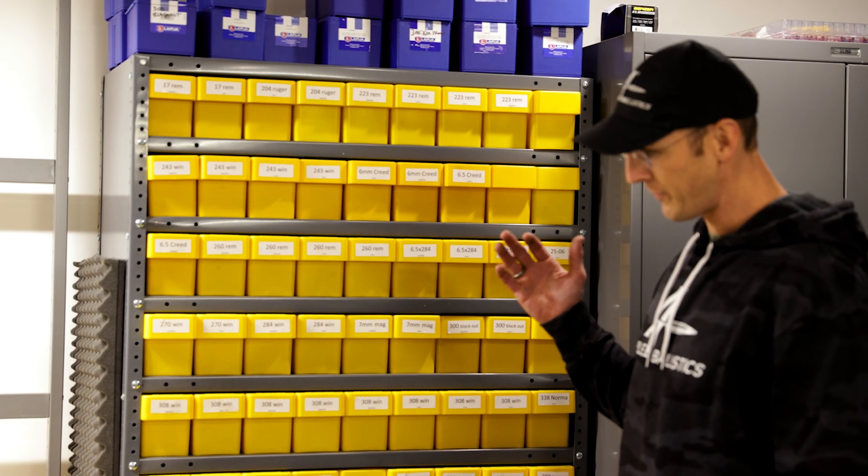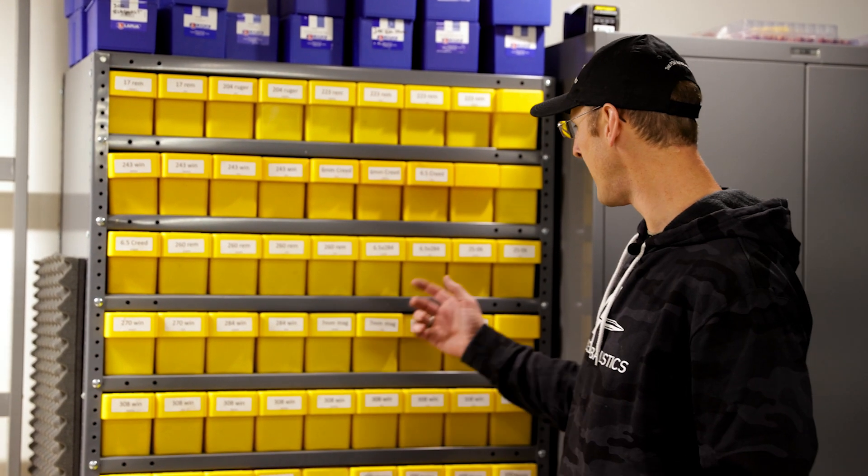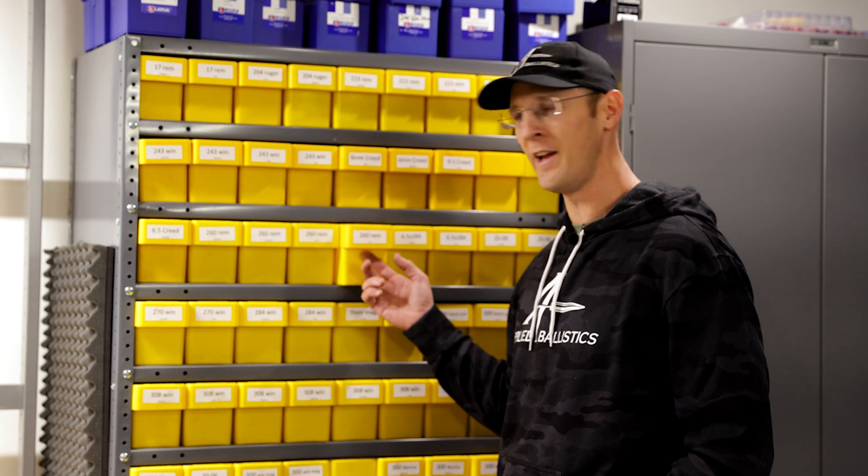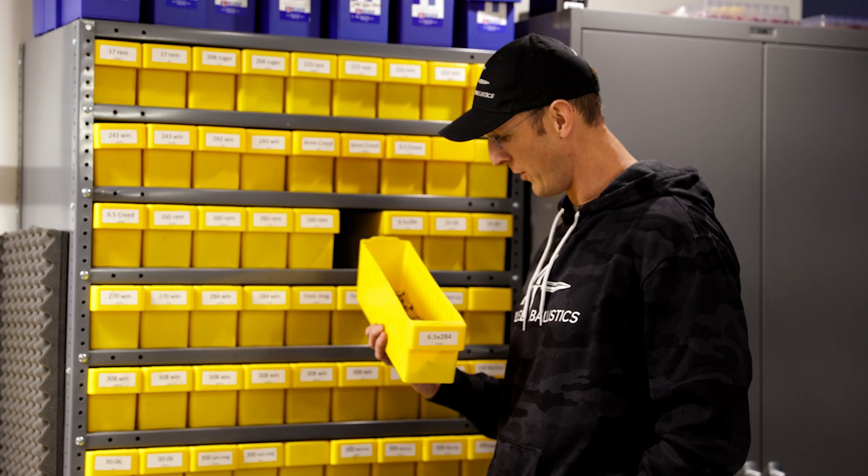So basically, when something's shot, first thing the brass goes into the tumbler, gets cleaned, and then it goes into one of these bins. And then when it's prepped, it goes into another bin where it's ready to be loaded.